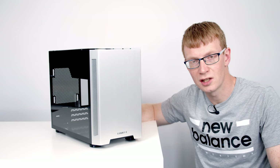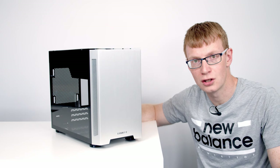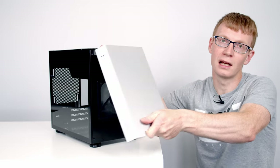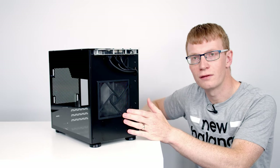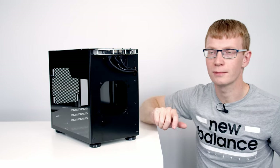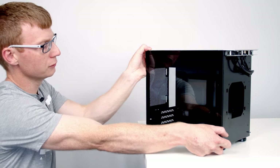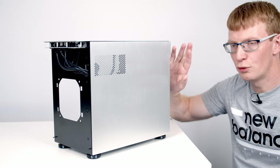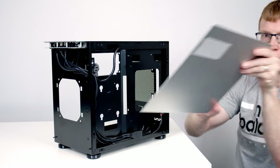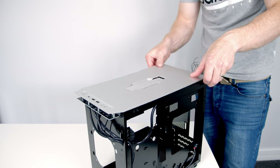The first thing I like to do in any build is to prepare the case — that involves removing any panels or dust filters that are going to get in the way. To remove the front panel, just put your hand under here and pull it forward and lift right off. There's a dust filter for the front intake fan — just push back on these little clips and it swings out. The tempered glass panel simply pulls off, and the rear and top panels come off in exactly the same way.